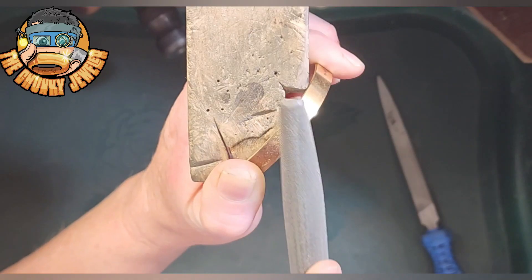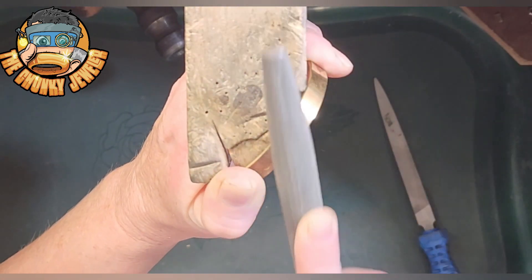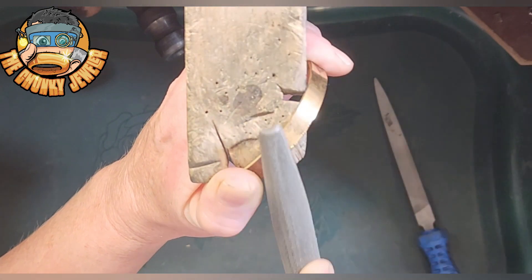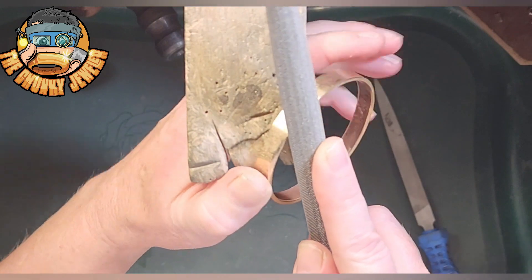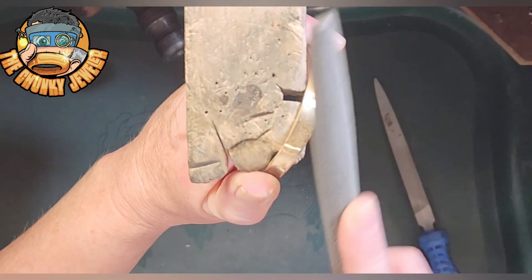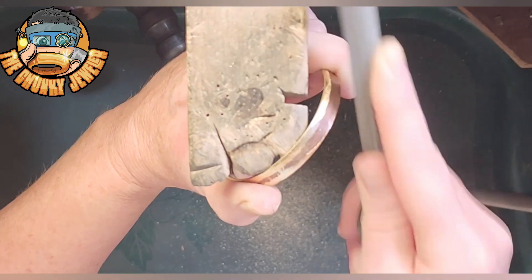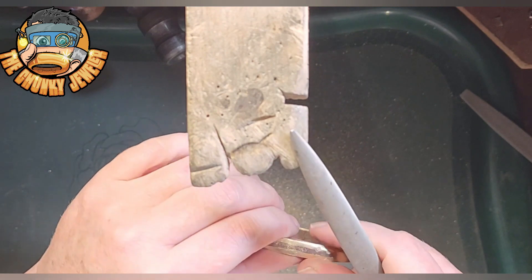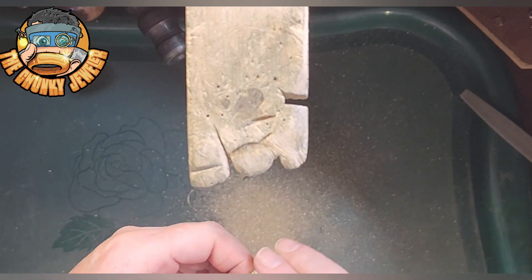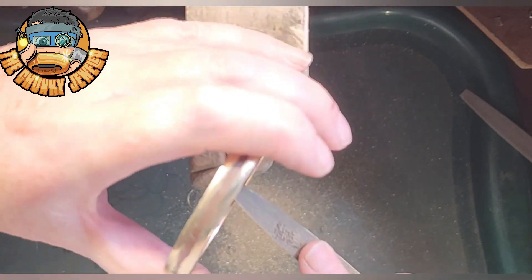First thing you want to do is position your bangle firmly on your bench pin. Grab your half round file and with the flat side of the file, start filing away those edges. Be sure to file at roughly a 45 degree angle across the top of the bangle, making sure you keep everything nice and even. Go across the top in a curved motion in order to get that nice half-round shape.